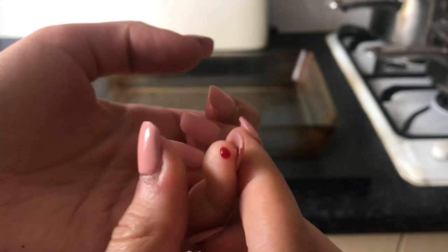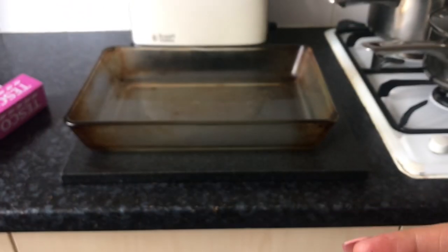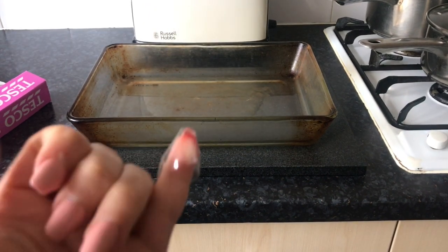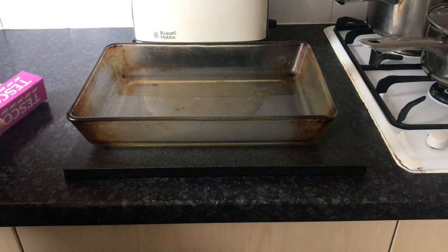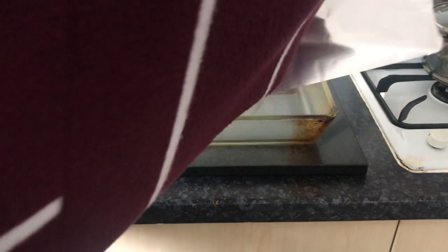I just cut myself on the foil along the edge — watch out because it cut real deep. I don't have a plaster so I just put some tape over my finger, and now I'm going to carry on carefully trying not to cut myself again.